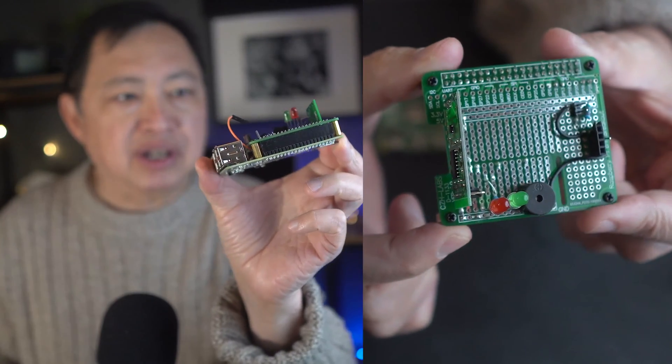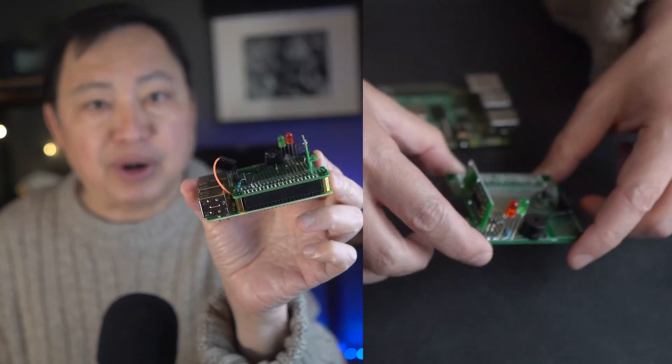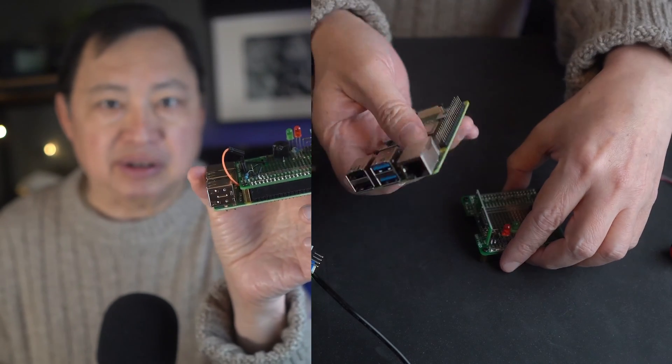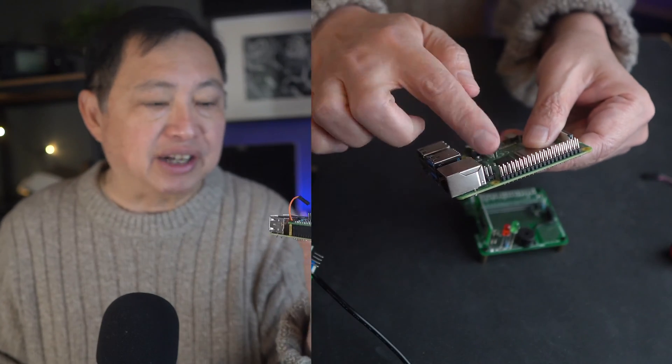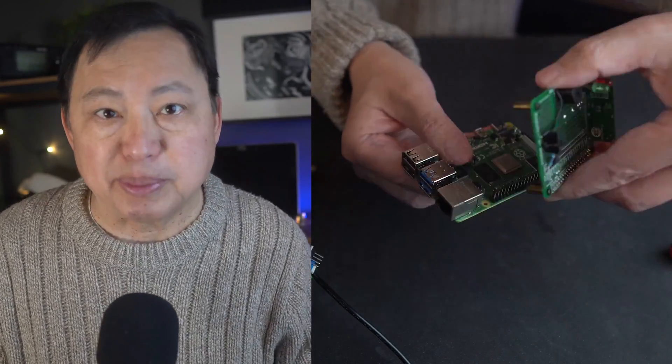I have two different versions of this — one that runs on a Raspberry Pi 4 and a Raspberry Pi 3B+. The Raspberry Pi 4 is the latest version, so if you're going to make a new one I'd probably use a Raspberry Pi 4.